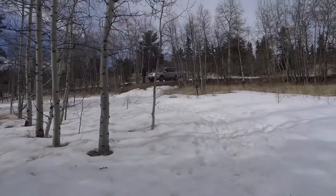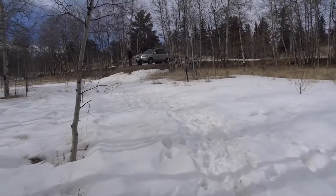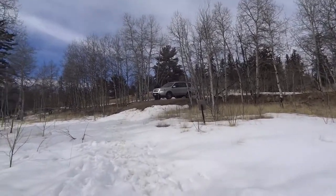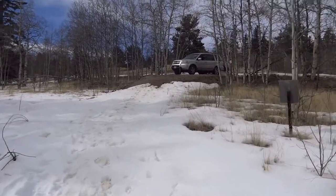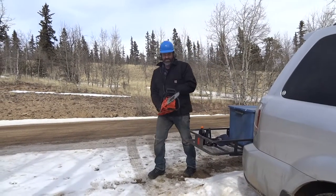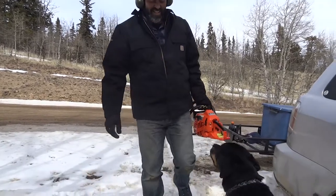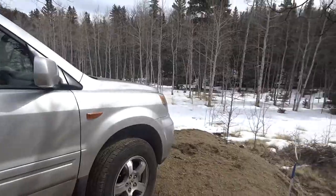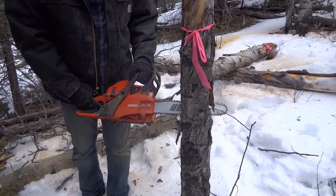He must have figured it out — I can hear the chainsaw! I'm going up to him. I bet he's so excited.